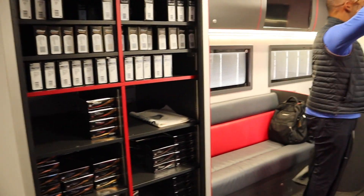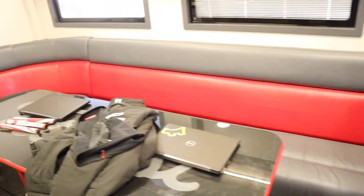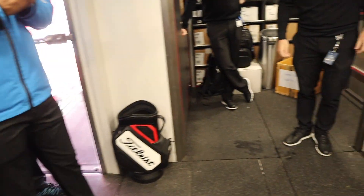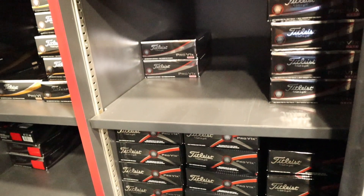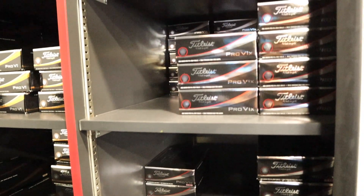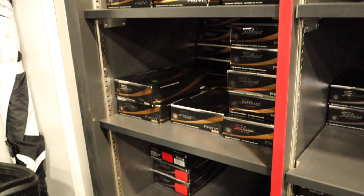You can see here we've got some nice comfy places to sit, have a coffee, chill out. Okay guys, I'm just going to go and have a word with Carl in the tour workshop and see what goes on in there.